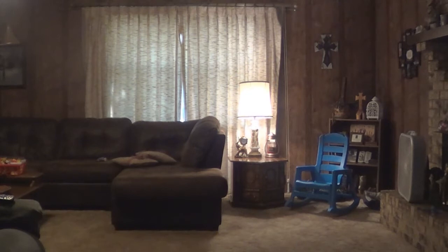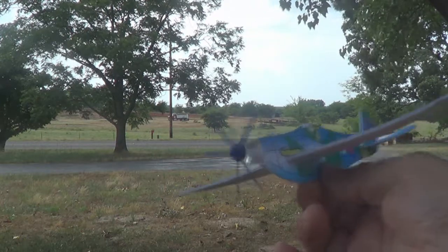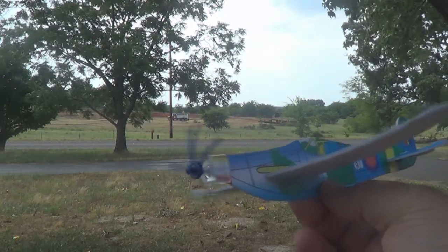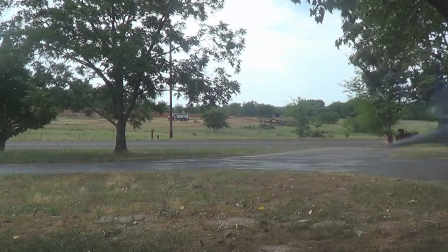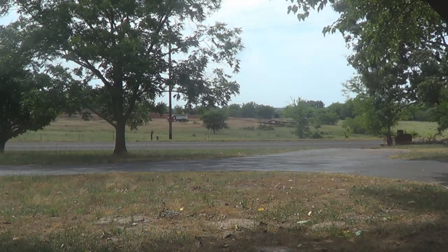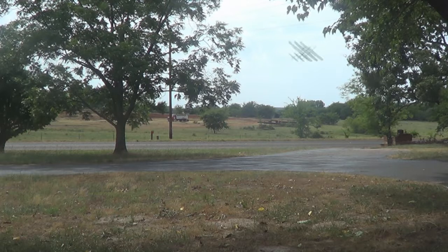Let's go outside and see how it does now. Look at the wind blowing — probably not going to be good flights out here with the wind up. This is a real light plane. Let's try one. Wind kind of caught it and blew it off to the right there. There's a pretty good little flight.